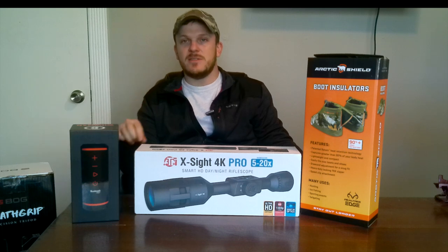I will put links in the descriptions for all these items as well as where you can go and buy them on Amazon. Stay tuned and I hope you all enjoy these videos.